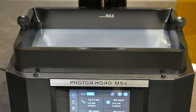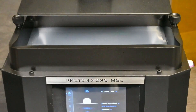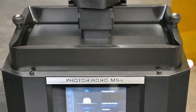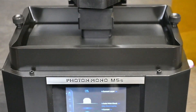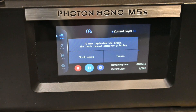Let's test the resin detection system to see if it does work. We're just going to choose the default file and hit print — it will go down and is now lowering the bed to the vat to do the auto leveling. After the bed has completely gone down twice, and just before it starts the print, it brings up a message saying please replenish the resin as the resin cannot complete printing. You can have it check again, stop the print completely, or just ignore this message to continue the print.